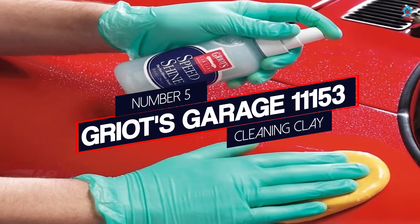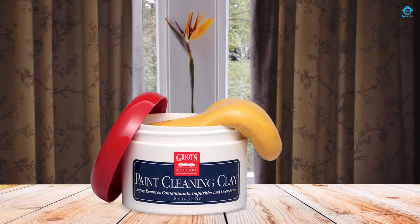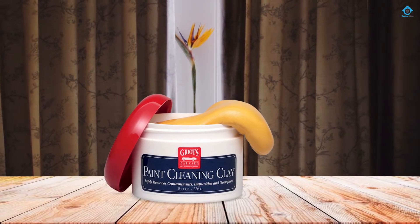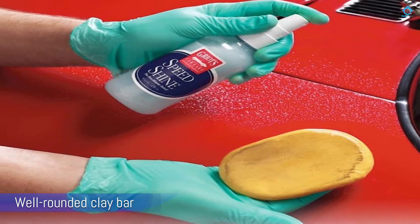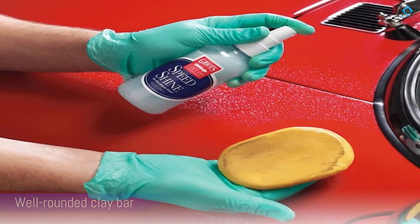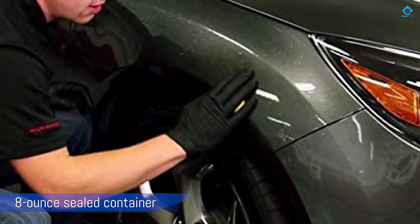Number five: Griot's Garage 11153 Cleaning Clay. Griot's Garage paint cleaning clay is a well-rounded clay bar. It comes in an eight-ounce sealed container so it maintains moisture even after long storage. It's a little bit harder to form and shape compared to other products and doesn't offer the same tactile experience, but it does work pretty fast on larger surface areas.